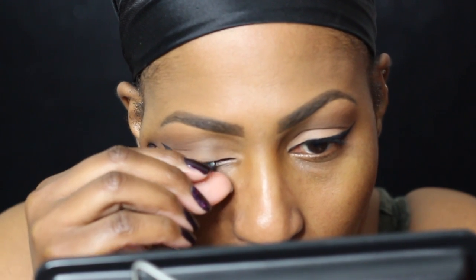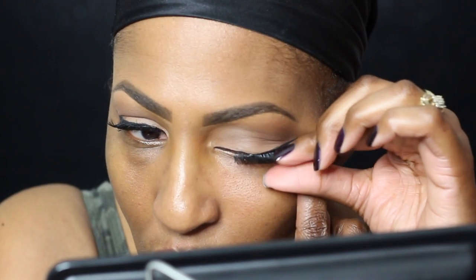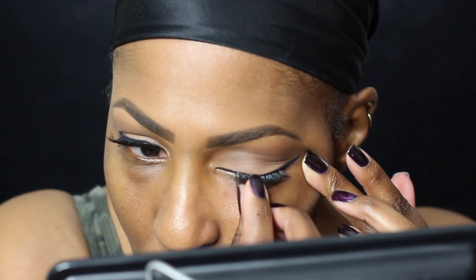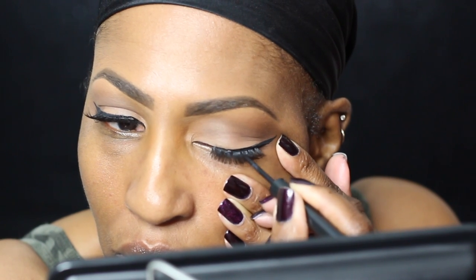I use an eyelash applicator — I'll have it in the description box, I think I got it for like a dollar — and then I proceed with my fingers, because that's how I learned and I'm most comfortable that way. Applying with fingers doesn't get it directly on the lash line, which is why I use the applicator. Put a little more glue at the tips of the lashes because those are the parts that lift up first. Then I turn to the side to check if it's lifting.